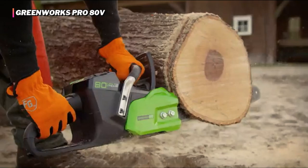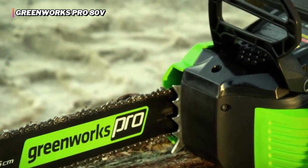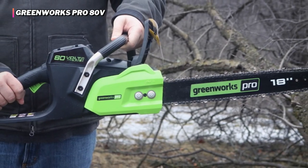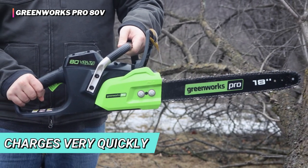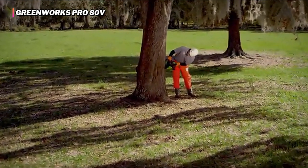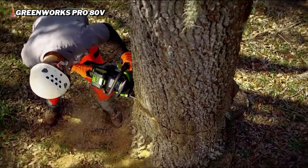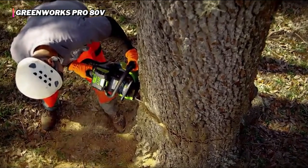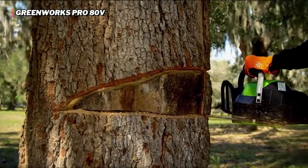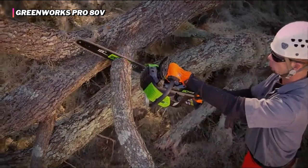There's no getting around the fact that the Greenworks Pro 80 Volt is downright heavy. Weighing over 15 pounds, this model will undoubtedly require more strength to wield than most cordless saws. Although the battery charges very quickly, it doesn't last as long as some other models on the market, so if battery life is a determining factor for you, it'd be wise to go with a different model. We also noticed that the Pro 80 Volt uses a fairly large amount of bar and chain oil. Drawbacks aside, we think this saw is the best choice if you want a longer bar and don't want to wait all day for your battery to recharge.